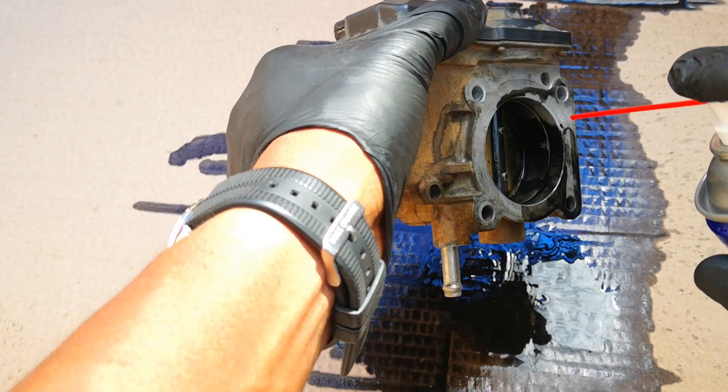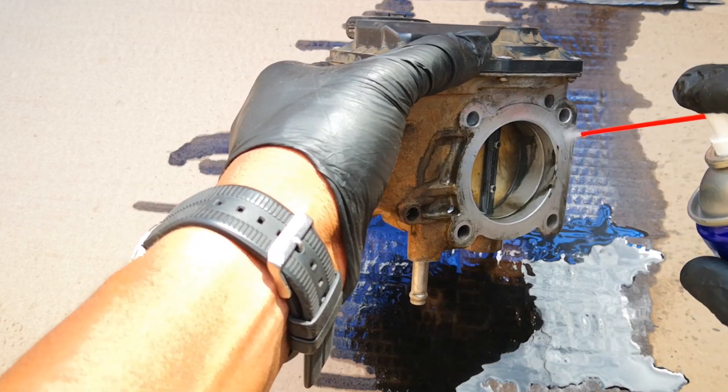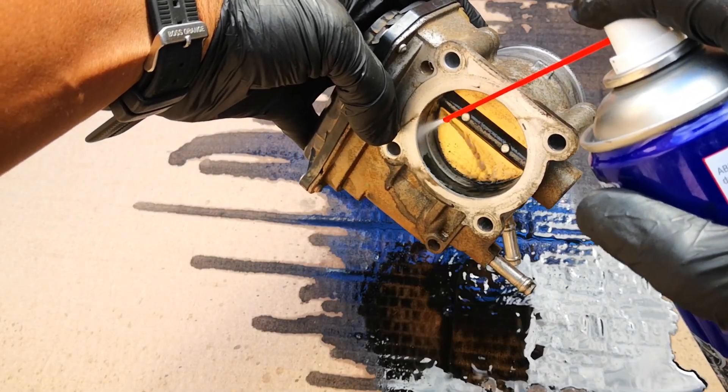In my previous video, I removed the electronic throttle body before cleaning it, but I know that not everyone has the time or the competence to do it that way. You can still clean it on the car with good results.